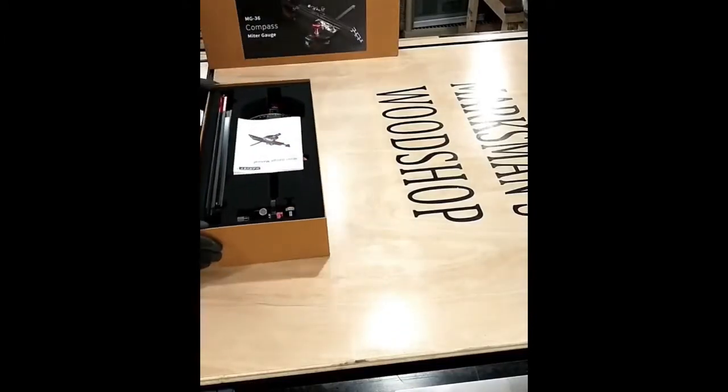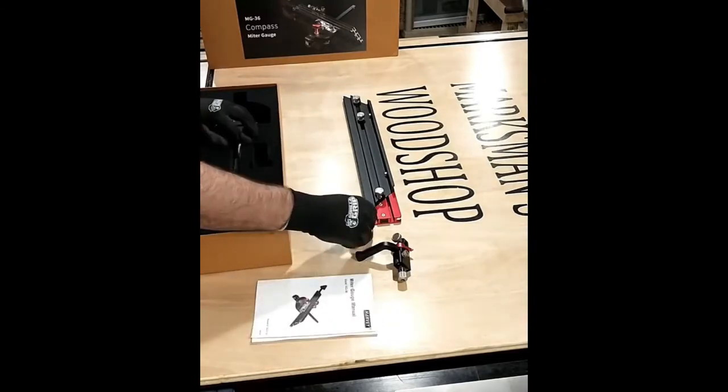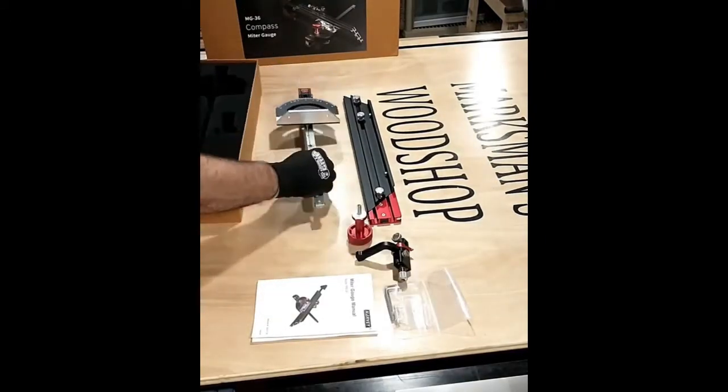Let me introduce you to the newest tool in Marksman's Woodshop: the Harvey MG36 Compass Miter Gauge.